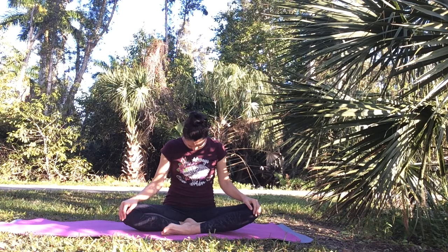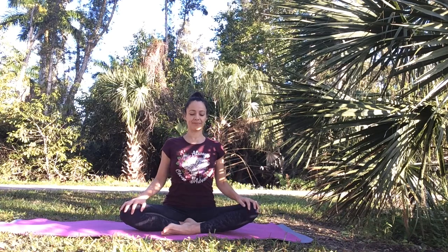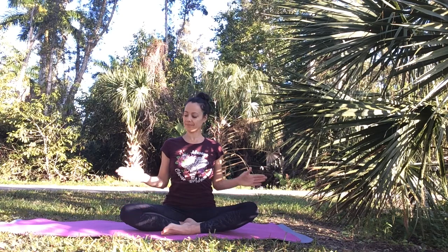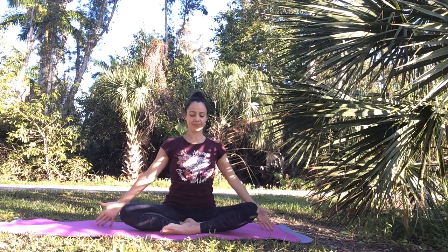As you breathe in, bring your chin back up to center. Resting your palms on your thighs or on your knees, roll out your shoulders — bring your shoulders up, back, down, forward. Just a few shoulder rolls to release tension. Then let's do a few gentle taps over your breastbone with your fingertips. This is to stimulate your thymus gland, which has a very important function in your immune system. It's located right behind your breastbone and right in front of your heart. Just a few gentle taps, then release.